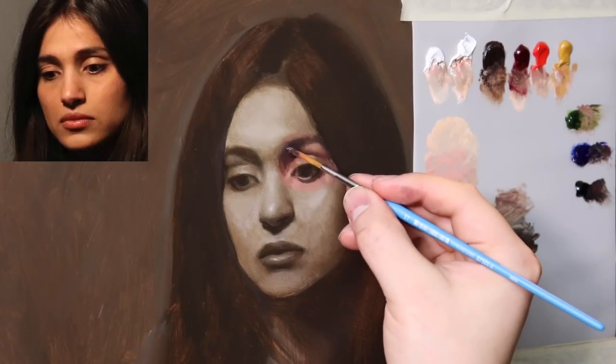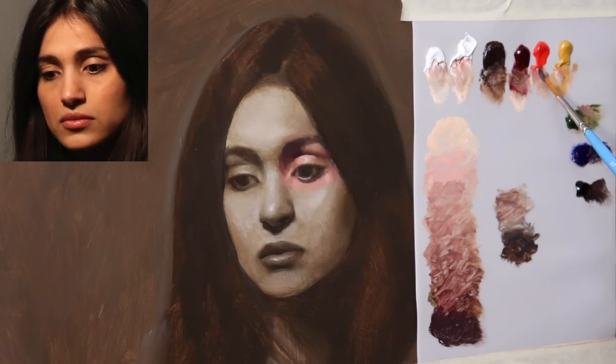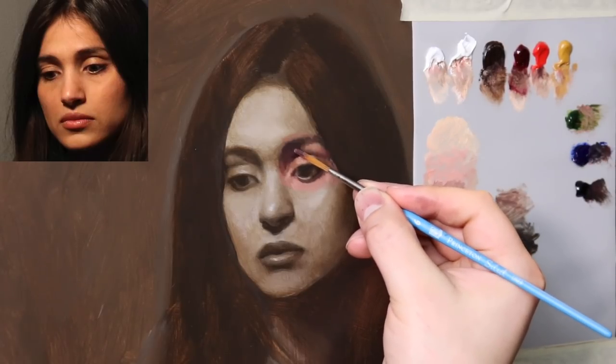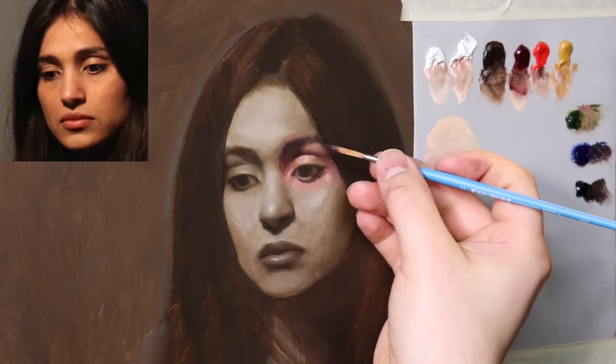Now we have this darker shape, and that's a little bit of warmth with the cadmium red medium. The cadmium red medium will also help to raise the value a little bit — this one right here, now that's subtle. And then with this same color let's go ahead and just push this plane change as well.